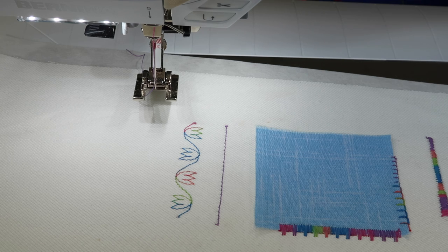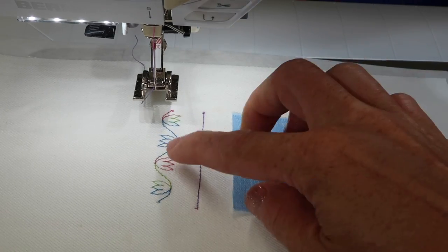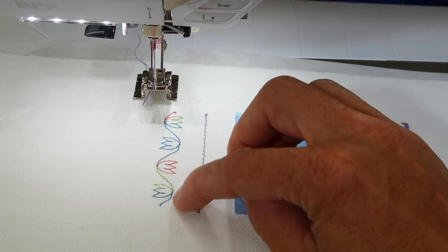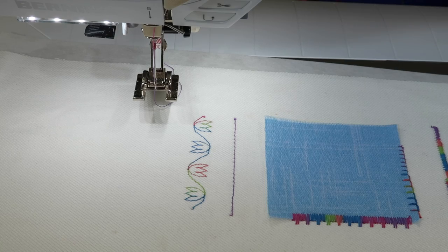The Bernina 570 Quilters Edition has a wonderful set of alphabets that you can combine to create quilt labels or personalize your next project. I've even sewn on paper and made my own greeting cards. We're working through some of the different menus with applique, with the decorative stitches that we can put into memory and create all new stitch combinations.